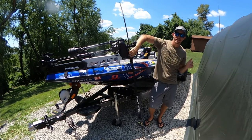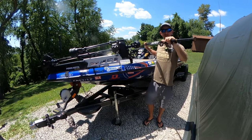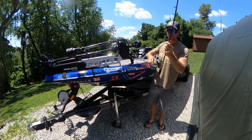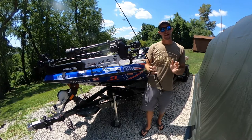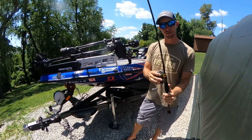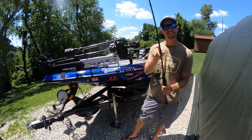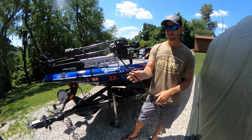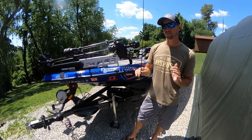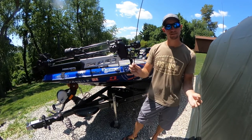All right guys, we're back again with another Favorite Friday, and it's another spinning rod Favorite Friday. I am excited to show you this one here. This is a fairly new rod in the Favorite lineup. This is the Favorite Jackhammer — this is actually the Jonathan Van Damme Signature Series rod, and it is a 7'6" medium heavy action. So this is going to be the longest spinning rod that Favorite makes, and I'm super impressed with this rod.